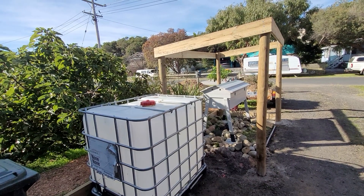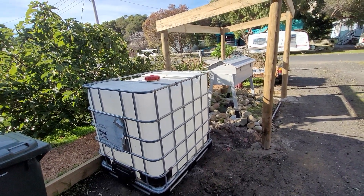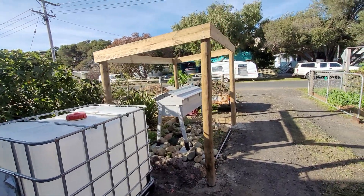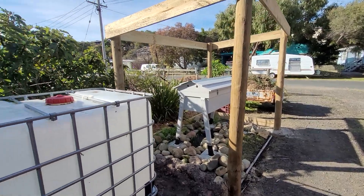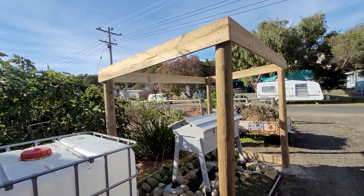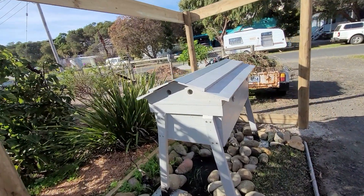We've got the container for the water, which I think we've got to tap on. I'm not sure how we're going to set that up yet. We've got to wait for the roof and the guttering. Any excess water comes from there and will go through there if we get rain.